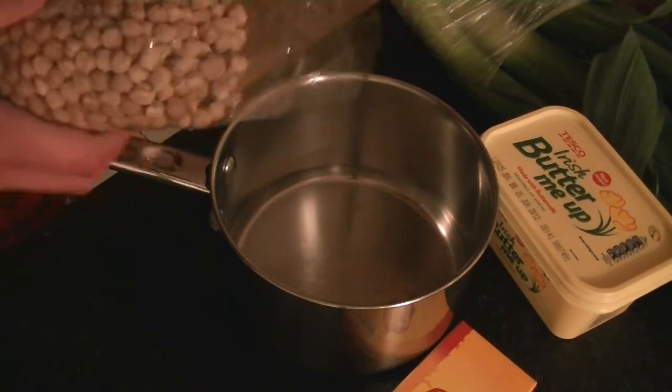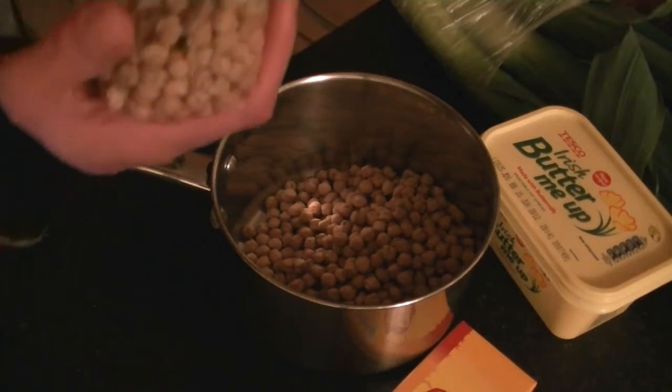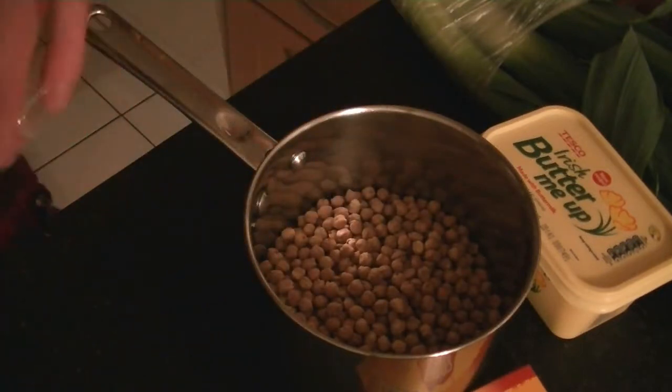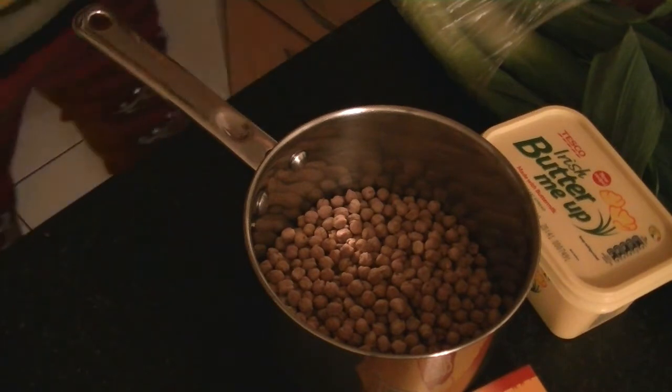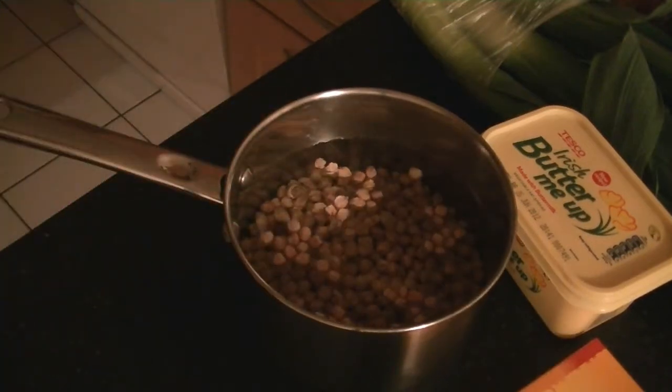So, get roughly 360 grams of chickpeas and soak them overnight. Add them to a pot — about 360 grams of chickpeas — cover with water, and leave to soak overnight.